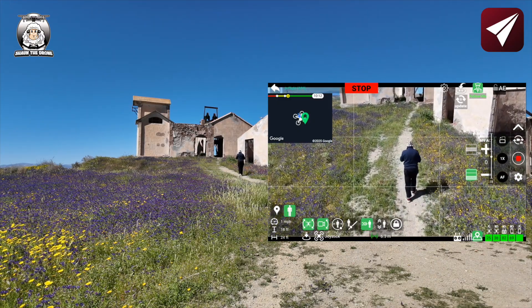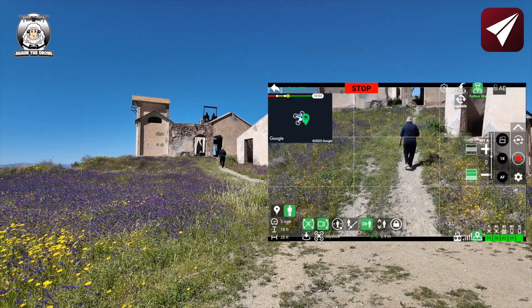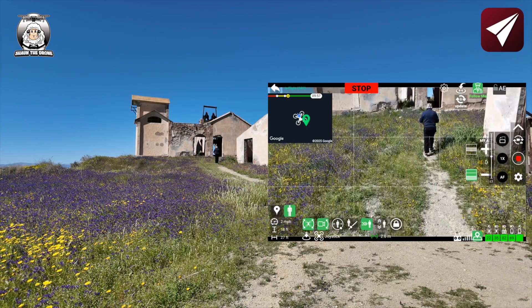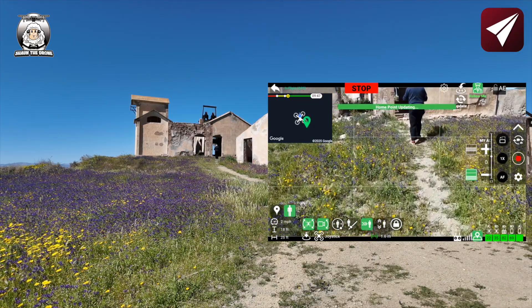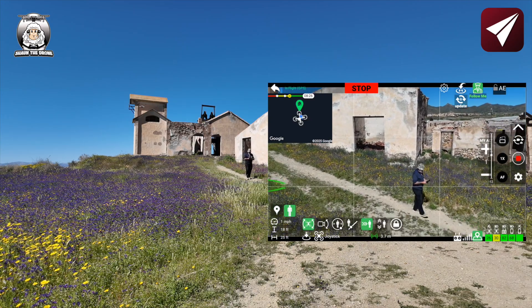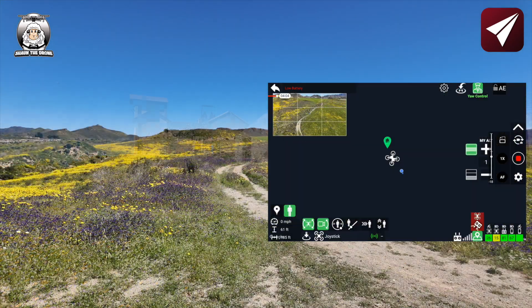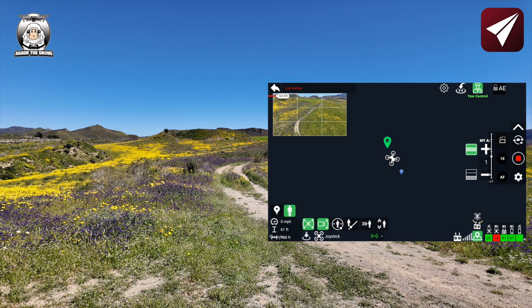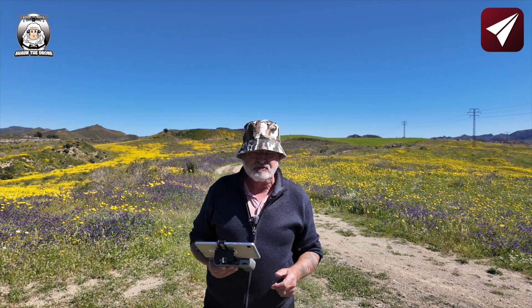I'm not touching the gimbal — just touching the control on the right-hand side. I want to see what happens when I get to the building. Officially it's stopped. I can hear it bleeping now. The home point has been updated again. I've disabled the gimbal and taken over control of it myself. I've got a horrible feeling my battery's low — yes, 14%. So what's going to happen now is it's going to kick in to return to home. While it's landing safely, I'm going to change the battery over because I've got another battery and we're going to try out the cable cam.